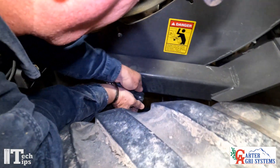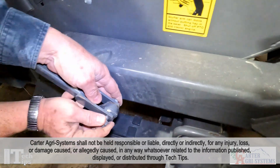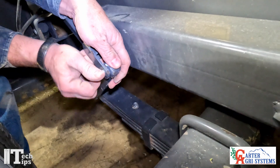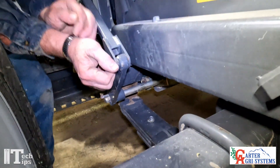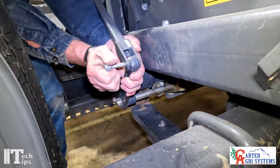Now we're going to come in here and undo this bolt right in here. This will drop that trap door down. So we're going to pull our bolt out.